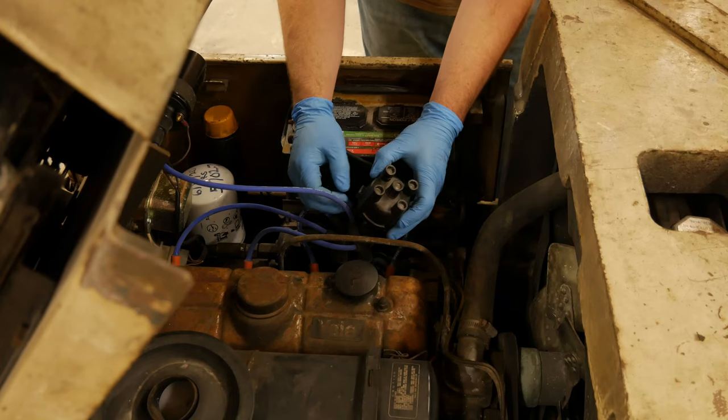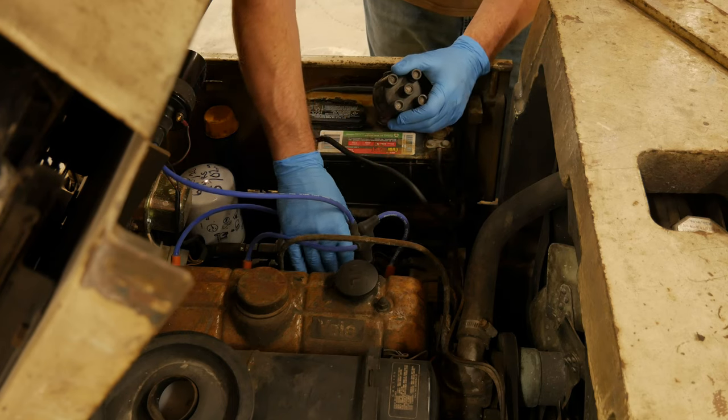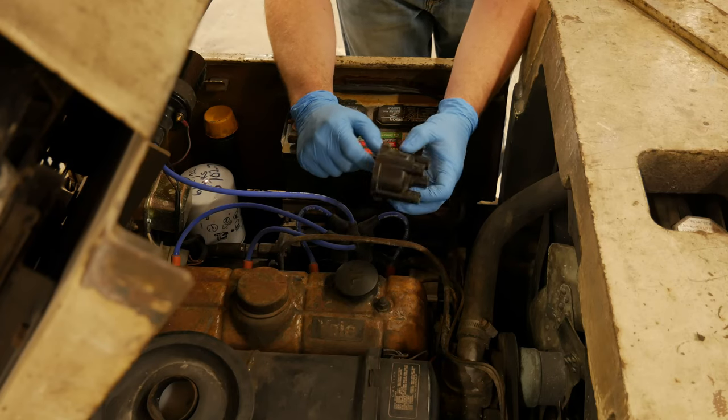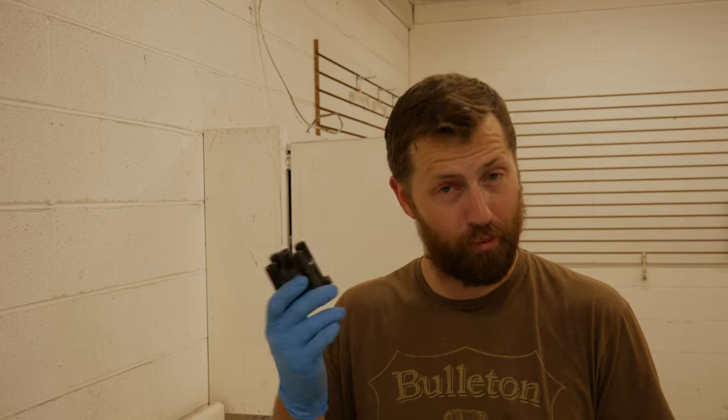Now I've got the new cap and rotor on there. One thing that's interesting is this old cap was so worn out it actually wiggled on the distributor housing. I thought that might have been poor design, but it turns out the cap was so worn it had worn out a lot of the plastic housing and allowed it to twist ever so slightly. That can wreak havoc on ignition timing — if the cap is moving, the actual metal contact points on the inside are moving as well, so your timing is never really consistent. If you have a Yale Mazda UA or UV style engine with a loose cap, look into putting a new distributor cap on.